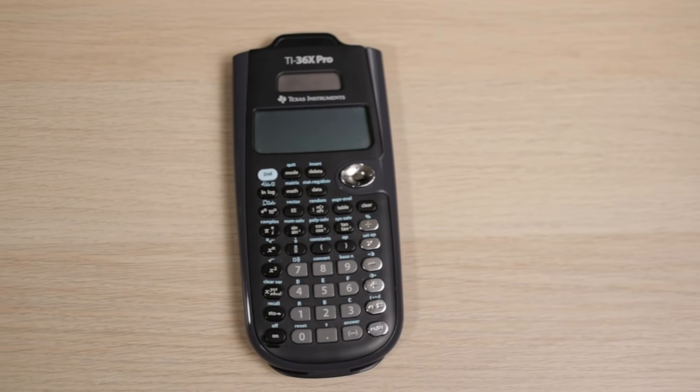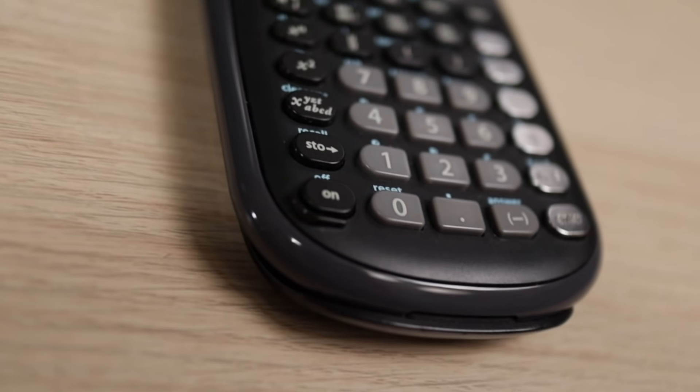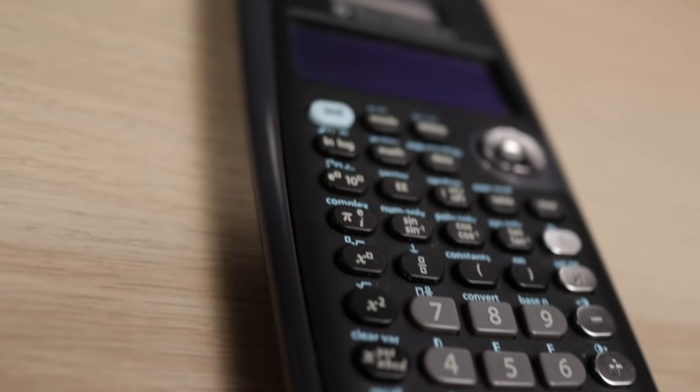My weapon of choice for hand calcs is a TI-36X Pro calculator. I have two of these — one at home and one at work. I really like it because it has the square root function, you can do fractions and brackets really easily, and I can take it with me to my licensing exams. I definitely recommend it, especially if you're in the US and will eventually have to take your licensing exams.